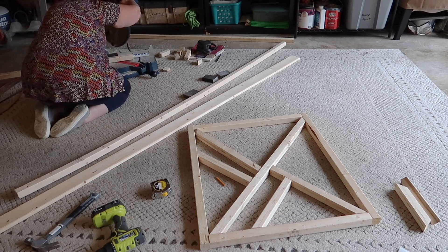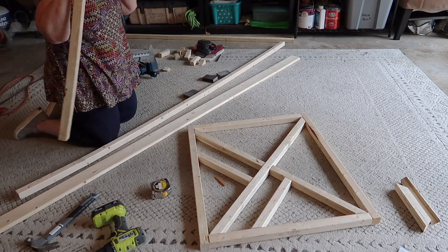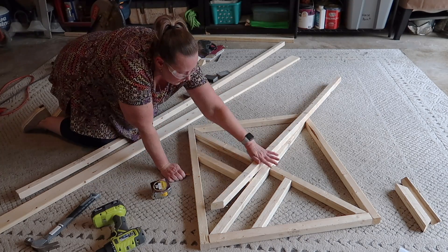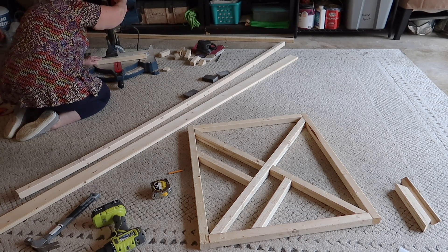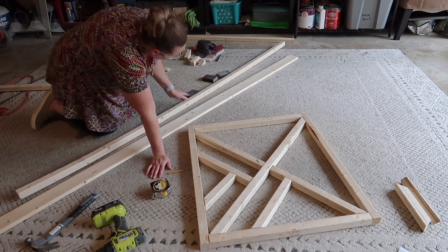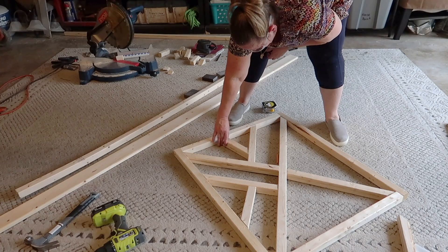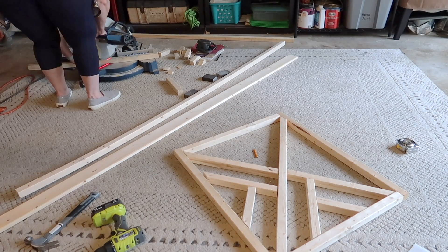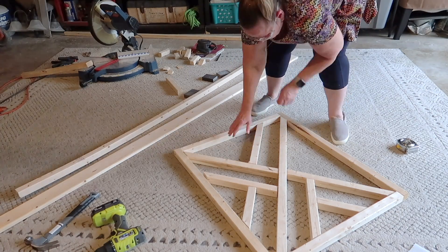I kept mixing up the boards and forgetting which ones went where, so about halfway through I started numbering them. If I had just nailed them in place, that would have solved my whole problem — they wouldn't have been falling apart each time I moved one. That would be one thing I'd do next time if I build another gate. Just tack them in place as you go — don't do what I did. I do eventually get it right, don't worry — it was just a process.